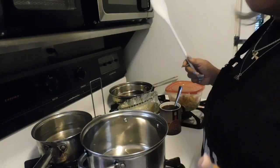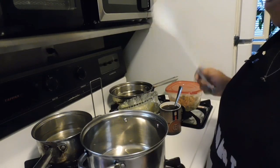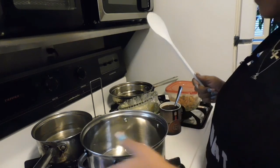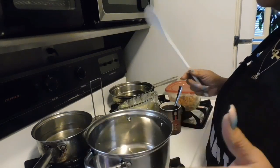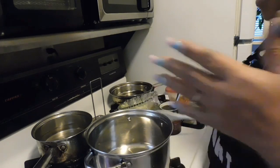Hi guys, how is everybody doing today? We're back with another video. Today is a southern food video — a traditional meal that I cook. Well, it's not exactly what I cook every year; I switch it up a little bit. But we still got our black eyed peas, and I just want to show you guys how I'm going to make these.